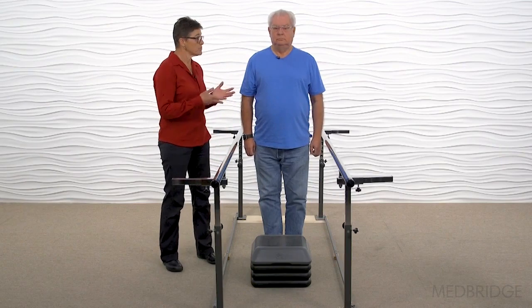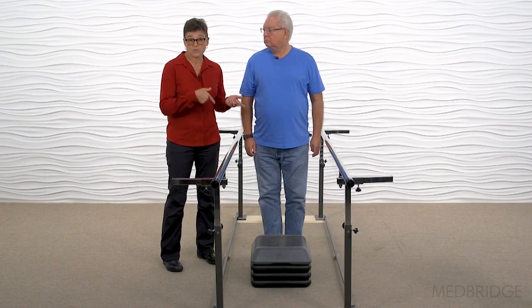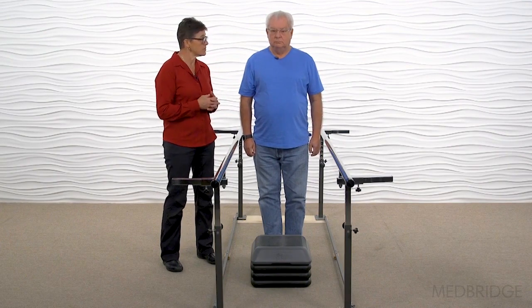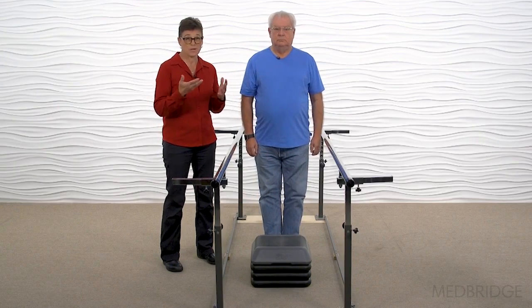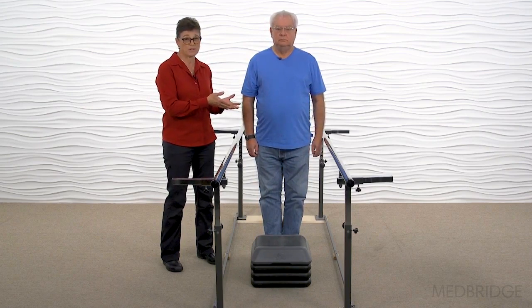Now we're going to compare Bruce's single limb stance activity to doing it on a block — you can look at this and compare for yourself. Go ahead, Bruce. And step down. If this is the activity we're going to be practicing single limb support on, do you see how much better he performed on this?